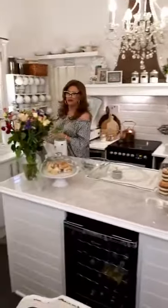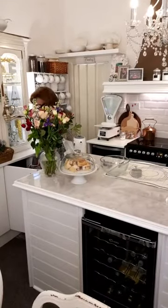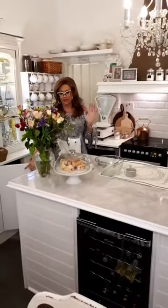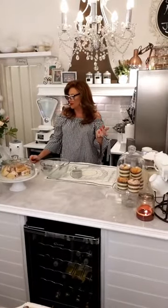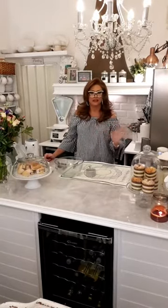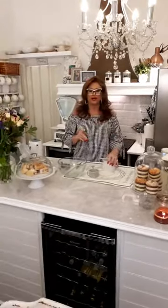Is it vegan? You can make these vegan if you want — just use vegan margarine and vegan milk. Soya milk is the easiest alternative.